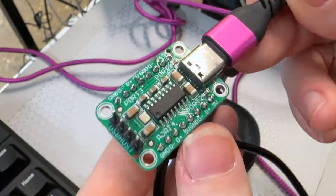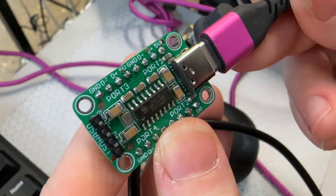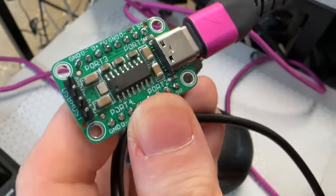This is going to go in the shop soon. It's an SL2.1A, so it's a USB 2.0 hub.